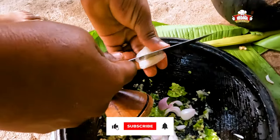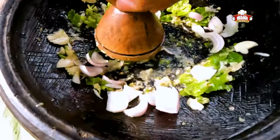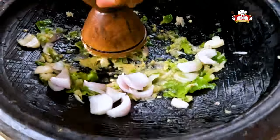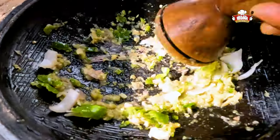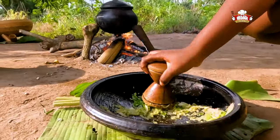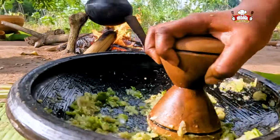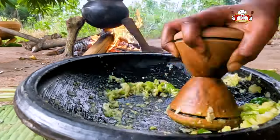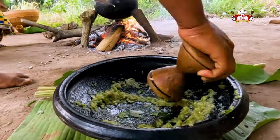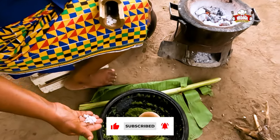Slice onions onto it and grind together. Turn the plantain to avoid burning. Add salt and keep grinding.